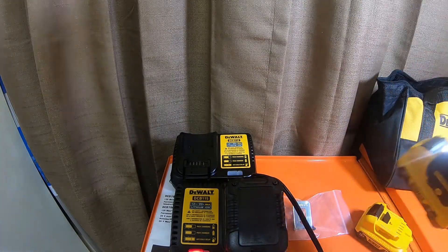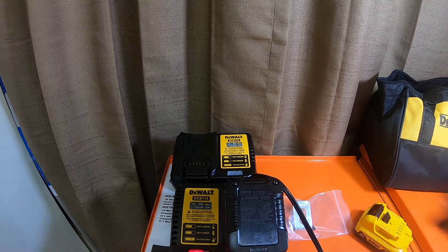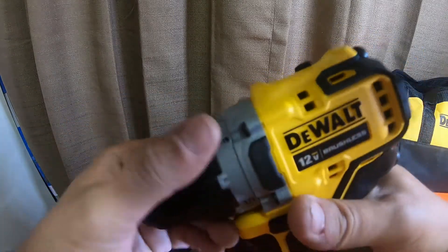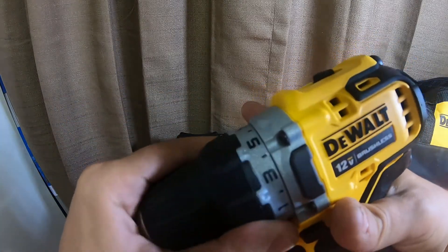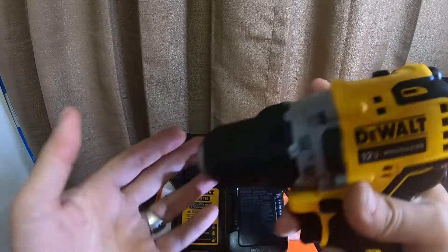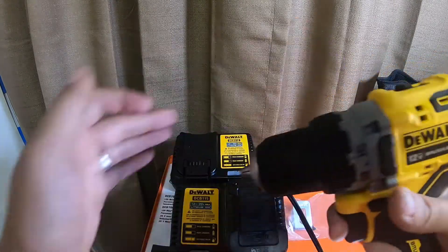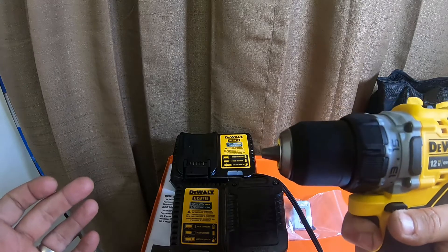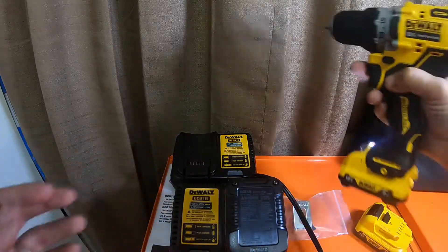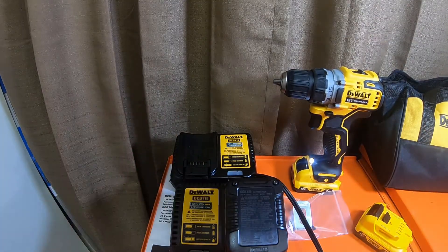It's a torque-y little drill even in speed one. The detents are there — they're not amazing, it is just a plastic collar, probably plastic gears for the clutch detents. Speed one, speed two — it's a very nice drill. We will be doing a lot more videos on this drill. I don't want the video to be too long; they're not massive kits and they're pretty easy to take out.